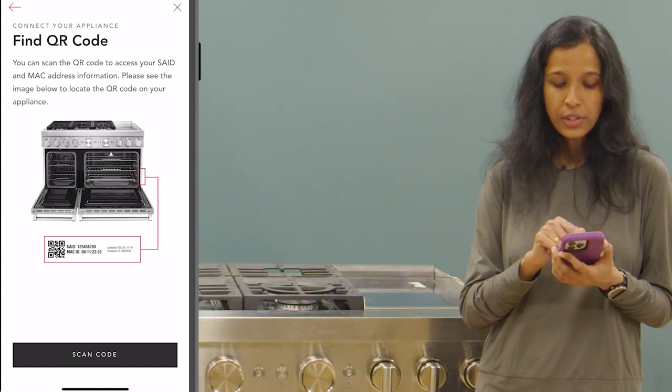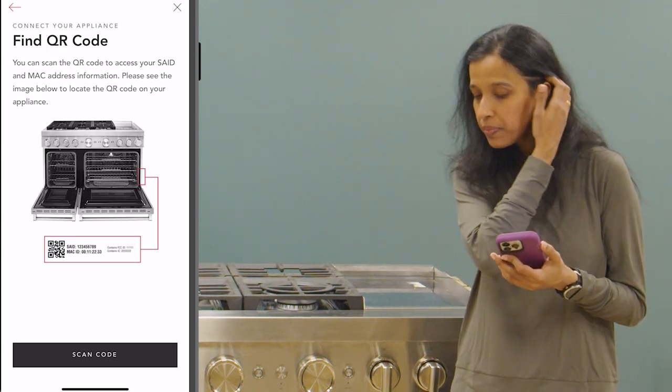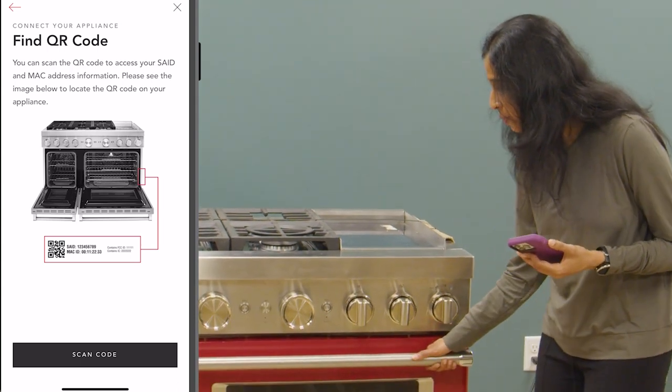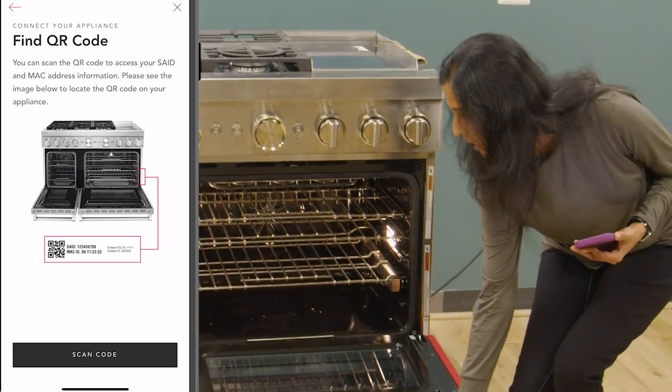You can read through the instructions, understand them, and then look for the QR sticker on the appliance. For this range you have to open the right oven door. I'm doing that and you can see the QR sticker right here. I found the QR code sticker.